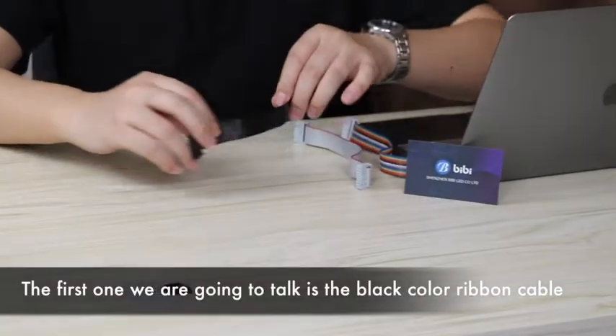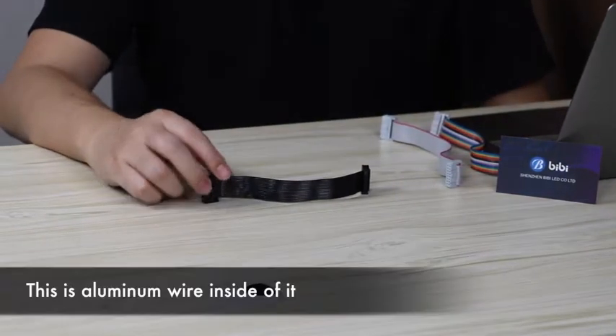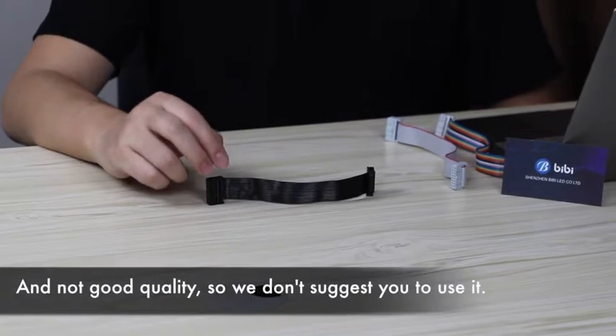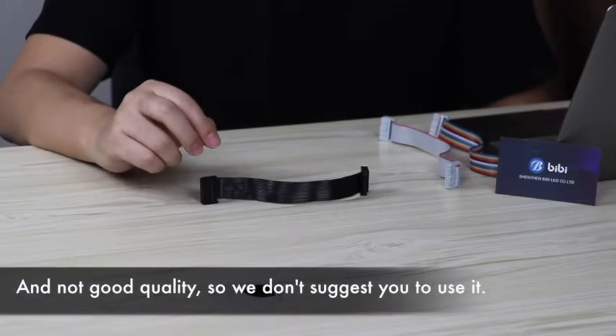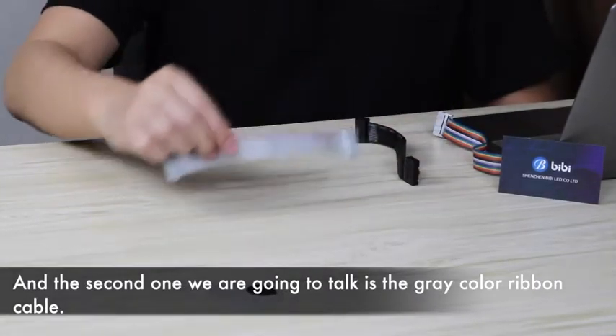The first one we are going to talk about is the black color ribbon cable. This is the aluminum wire inside of it and not good quality, so we don't suggest you to use this.